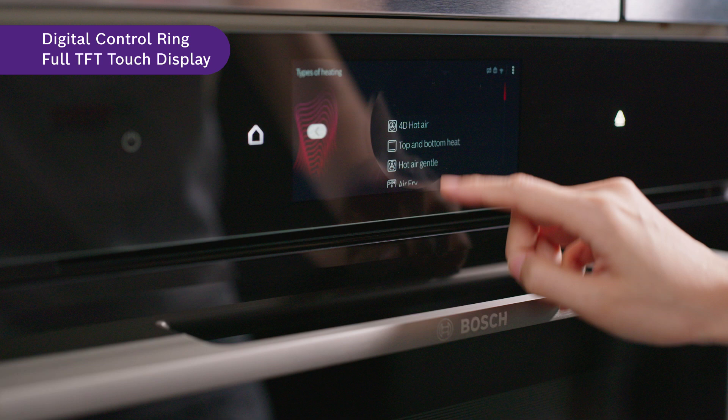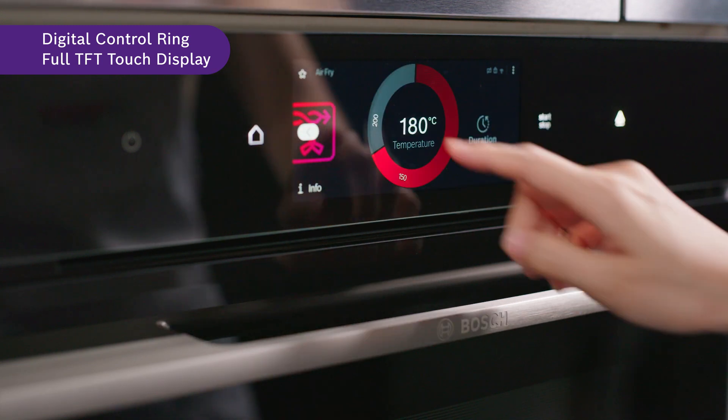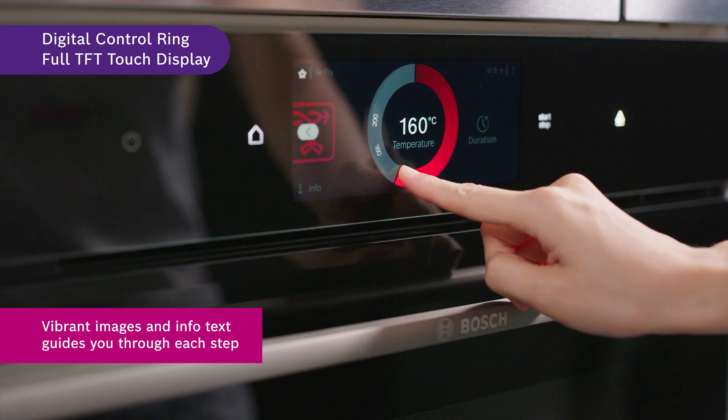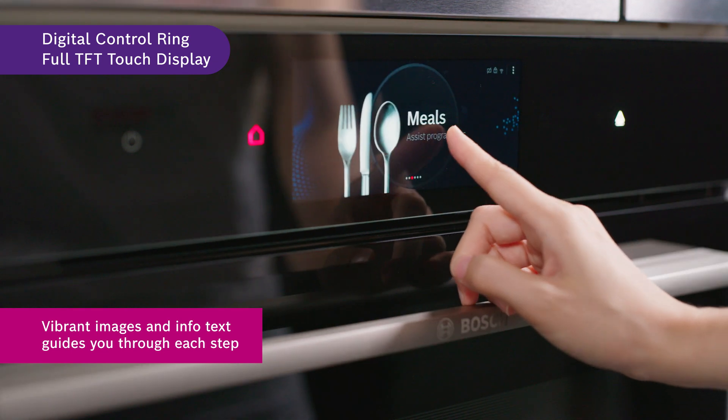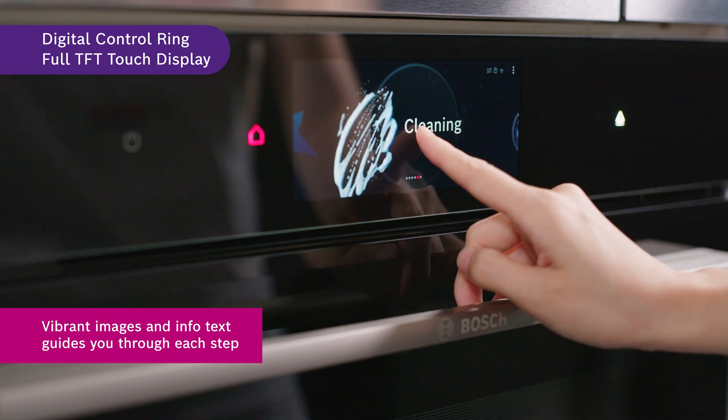Replacing the traditional rotary knobs with a new digital control ring, you are able to select the setting with just a touch. Coupled with the full TFT touchscreen display, navigate the program settings with full control as the clear vibrant images and info texts guide you through each step.